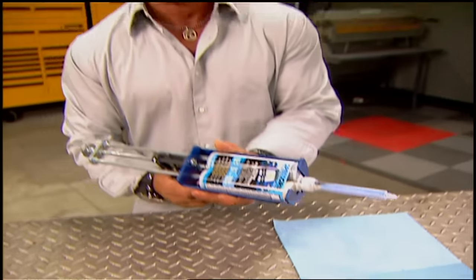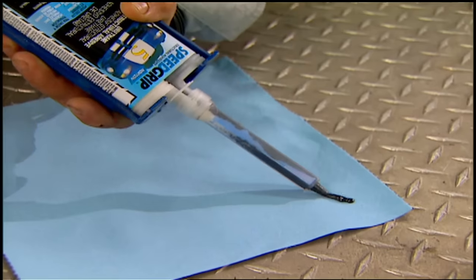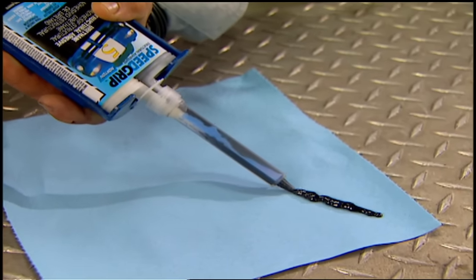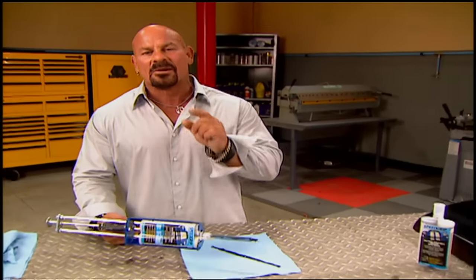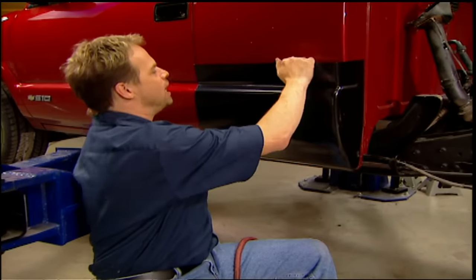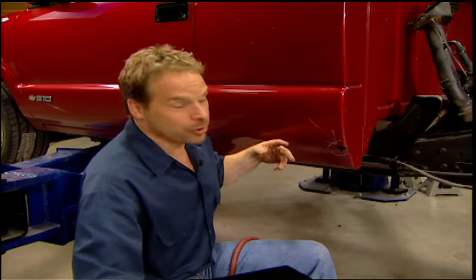A good welder will run you about $800 bucks; this adhesive, about $30 bucks. This stuff's not new — matter of fact, it's been around for a long time, and a lot of your professional body shops use it. But you can't just slap your patch over top of the rust. Whether you're gluing or welding, there are some simple rules that you've got to follow.